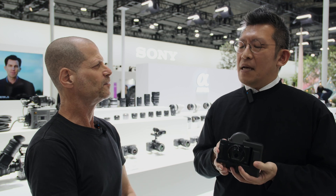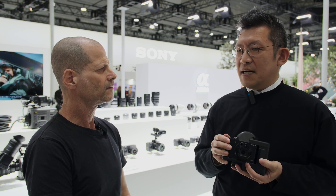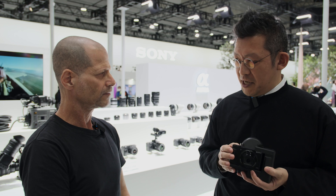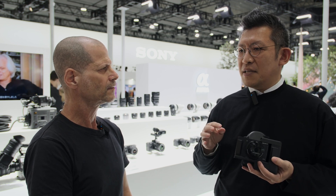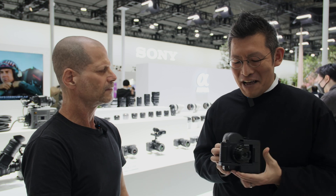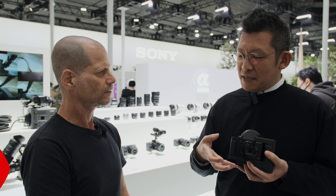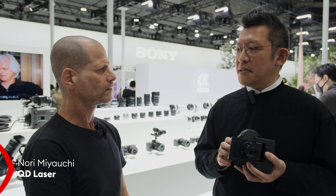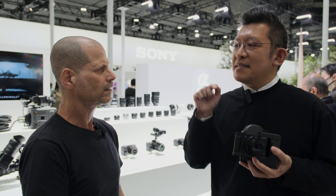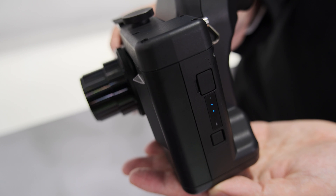How about pricing and availability? We will sell the device as this combination and the market price will be around $1,000 USD. This is the result of huge support by Sony — the camera itself costs around $800 USD, and actually the device alone is much more expensive than that. However, Sony provided huge support on this product, so you can buy the combination for around $1,000 USD. It will be available on March 24th in the Japanese market, sold in five Sony stores in Japan, and probably followed by the US market.